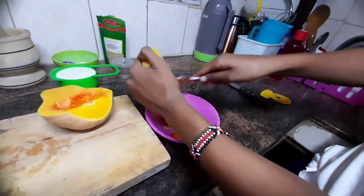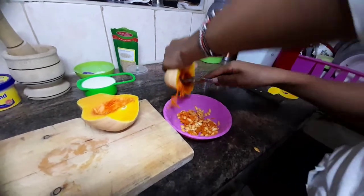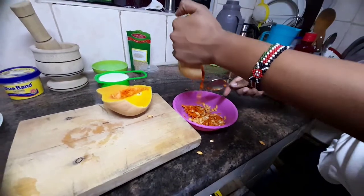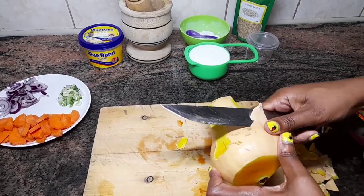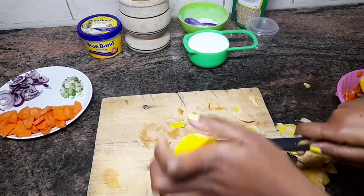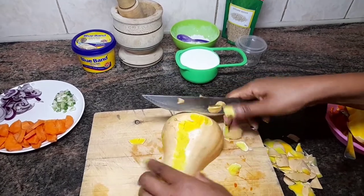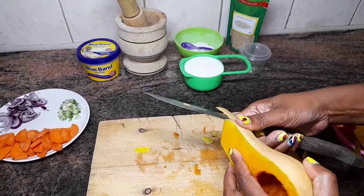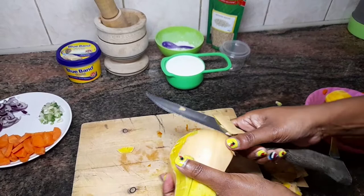I'm going to be putting the list of ingredients down in the description box so go there and check that out. You can either peel using a knife but it's quite hard and dangerous, so I'd prefer if you have a peeler just use the peeler. Another alternative is you can boil it first and then it's easier to remove the skin. We're not going to be peeling everything — we want some skin on, as it's full of nutrients. Our butternut has already been cleaned.